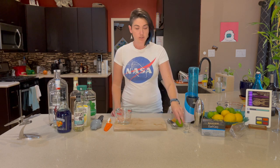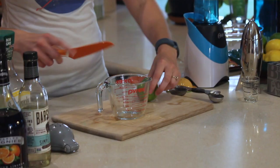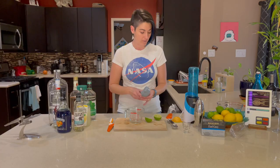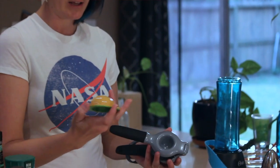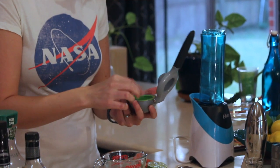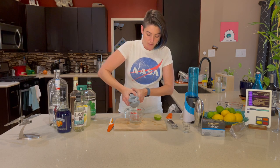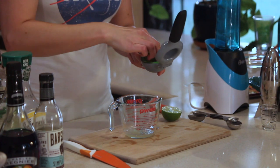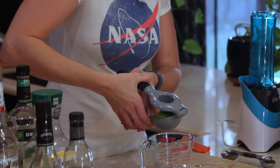We're going to start by squeezing some limes to get four tablespoons of lime juice. I always like to squeeze fresh when a recipe calls for lime or lemon juice — it just makes the drink taste a lot fresher. If you don't have limes and want to use pre-squeezed juice, that's fine, but don't use lime-a — that has sugar in it. I'm using a lemon/lime squeezer with an insert for smaller things like limes. When squeezing, you don't need to squeeze super hard. The harder you squeeze at the end, you'll just squeeze the rind, which is the bitter part. You don't want that bitter flavor in your drink.